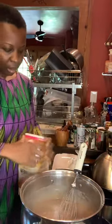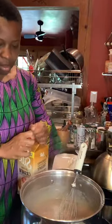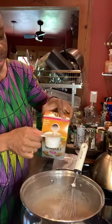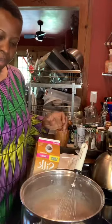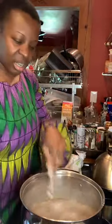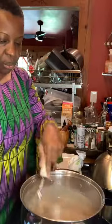So we're going to add in some almond milk — about two thirds of a cup of almond milk. Like that. Keep whisking. The key to this dish is to continue to whisk. So we are whisking.